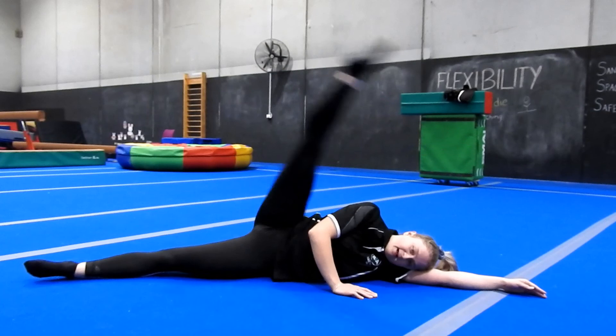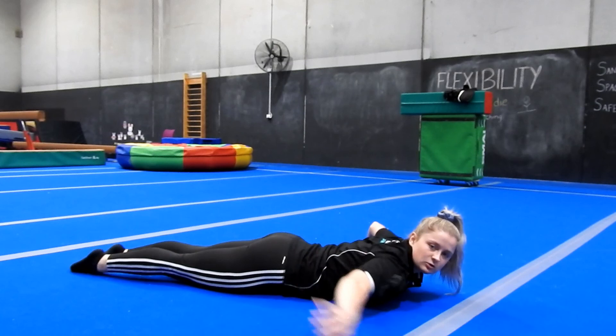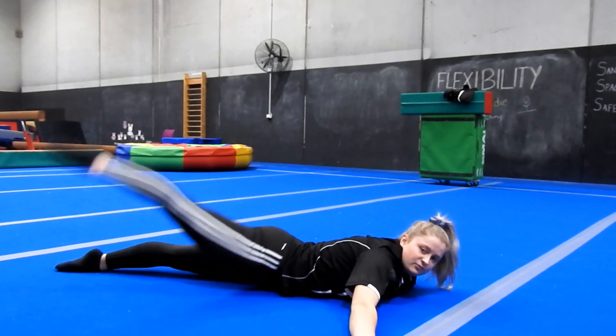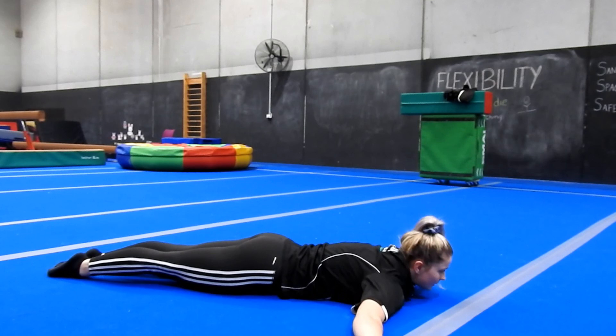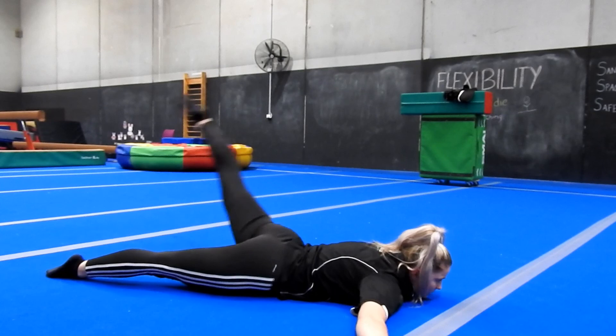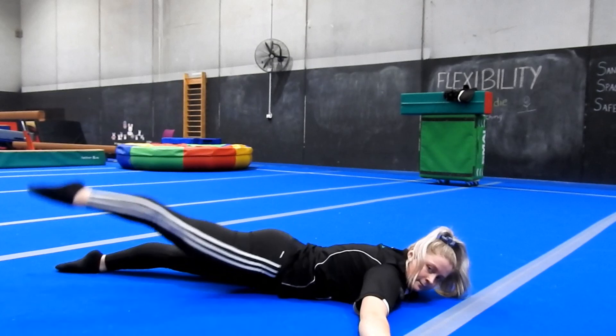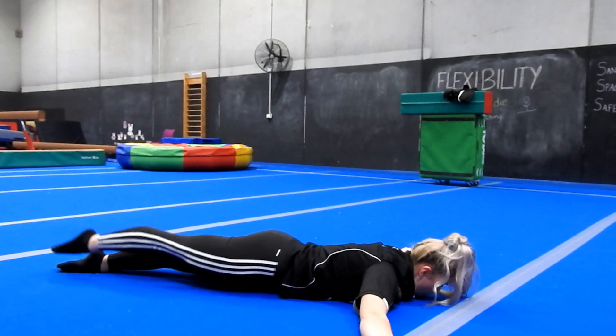Now we'll do it laying down. With these kicks you do want to keep both hips into the ground — when you kick to the back you don't want to lift your hips off the floor, so even if it is a slight kick, just aim for that. Keeping your head straight, resting your chin on the floor, pressing your hands down into the floor as well. Kicking one leg five times — 1, 2, keeping your back leg straight, 3, 4, 5. And the other leg — 1, 2, 3, 4, 5.